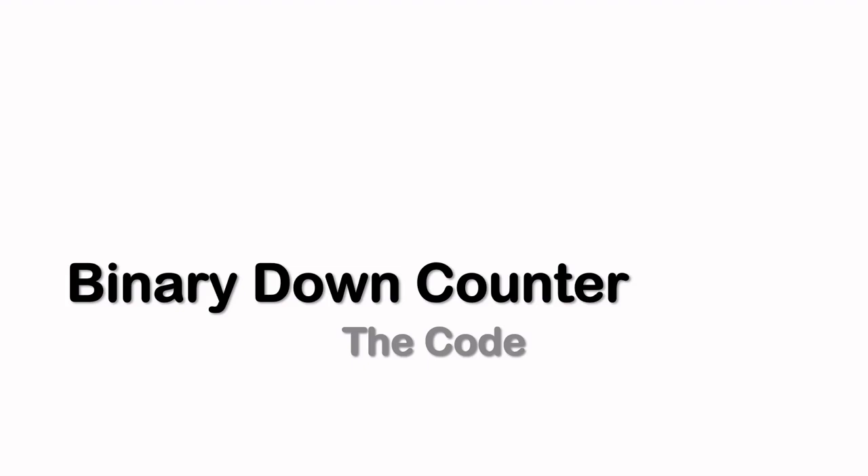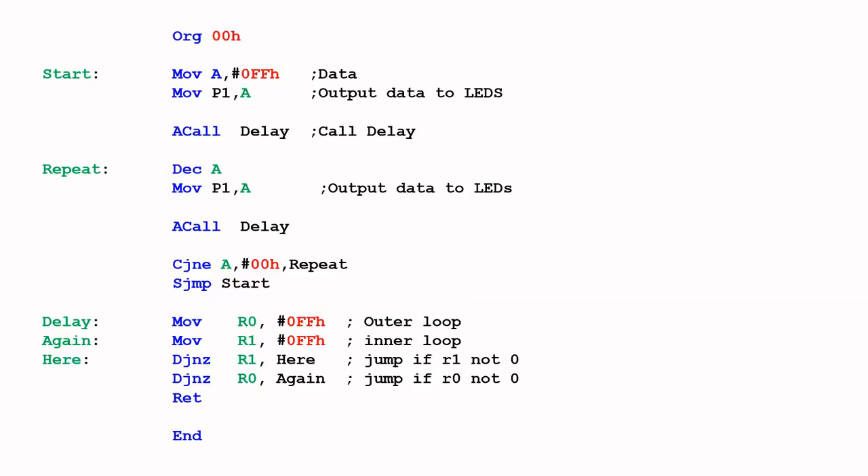Before we look at the binary up/down counter, let's take a look at the down counter first. Here's the code for this, and if you have been following my video series, you will probably recognize that this is almost the same code that I've used in my previous video with the binary up counter.